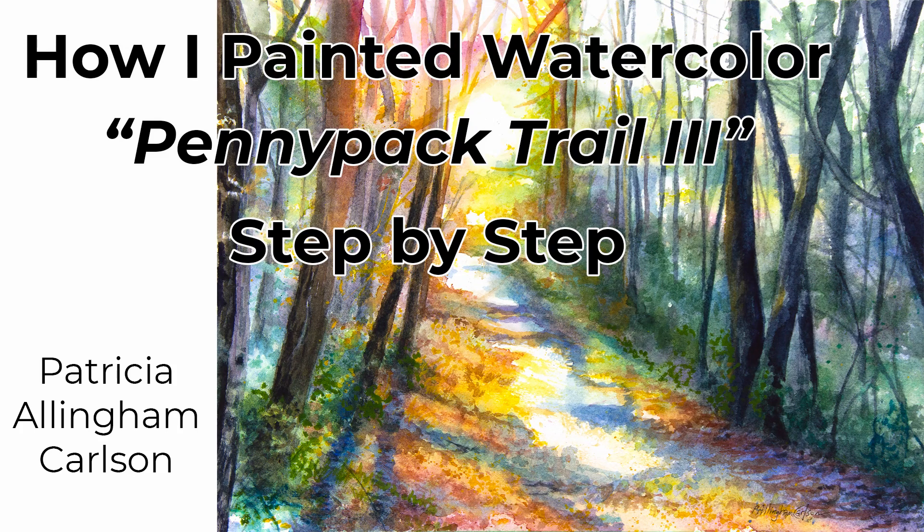Hi, I'm Patricia Allingham Carlson and this is my video of how I painted Penny Pack Trail 3. I worked very wet on wet to start this painting using warm colors, and then after it dried I built up darker colors to create the composition. I did a lot of stippling and tree work and fine branch work. It was a very enjoyable painting of a park located very close to us. Now let's paint.